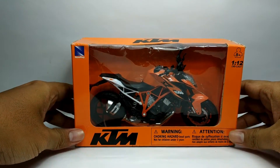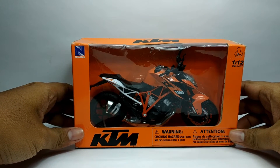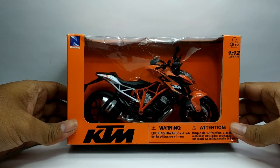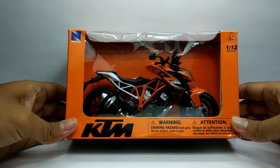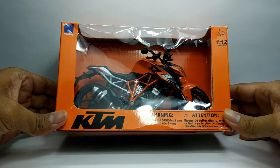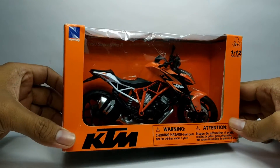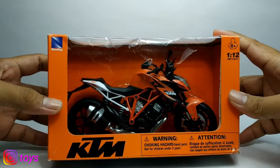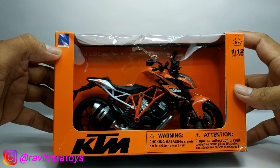Hello friends, welcome back to my RPTOYS channel. Kali ini saya akan mereview motor KTM, KTM 1290 Super Duke R. Ini dengan skala 1 banding 12, dan ini produk dari Niure.